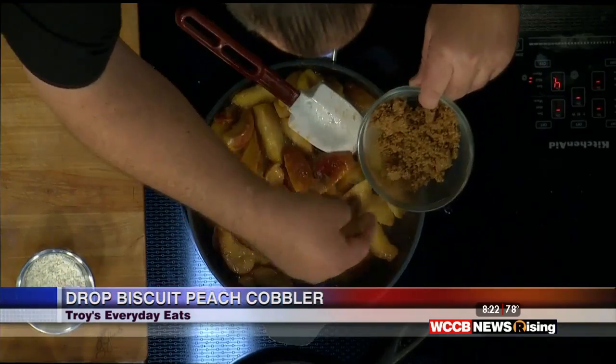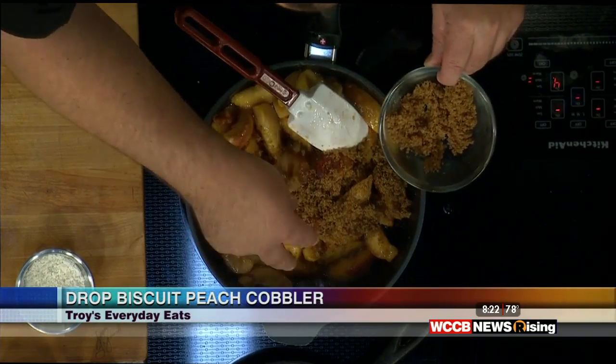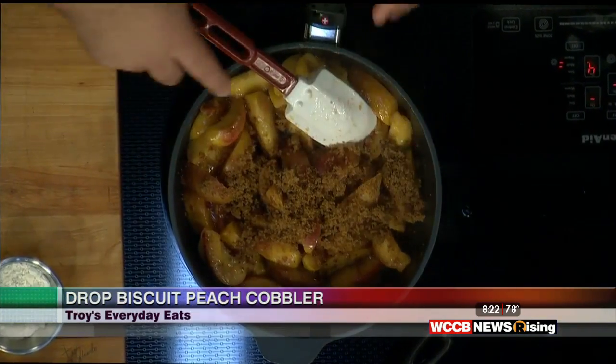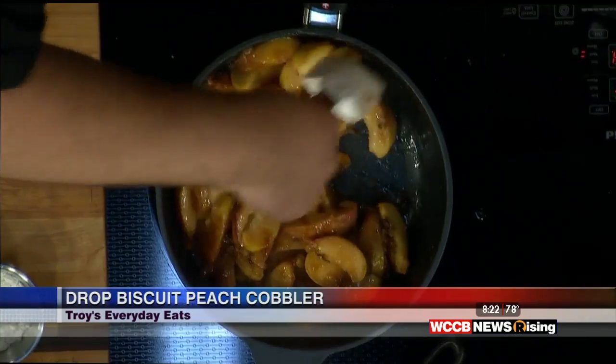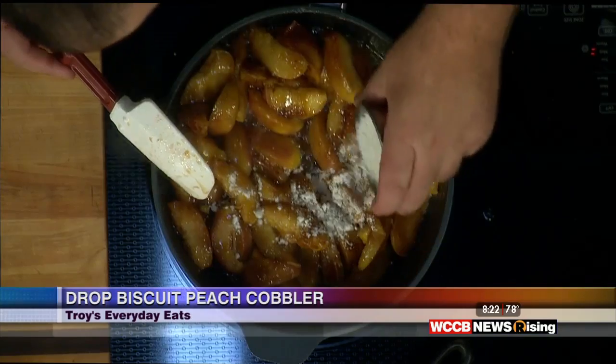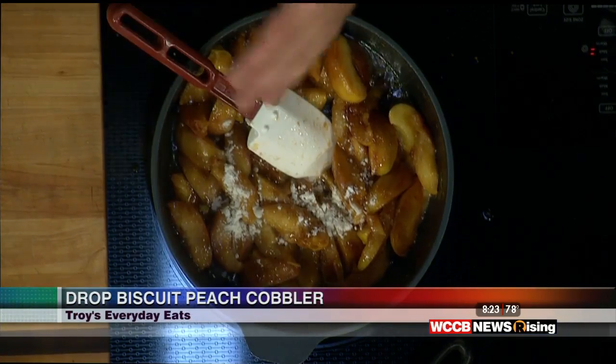Now with our peaches, I've tasted them — they're sweet but not super sweet. This is the amount of brown sugar the recipe calls for, but I don't feel like it's going to need all that, so I'm going to leave a little bit out because the peaches are pretty sweet on their own. Recipes and times and temperatures are just gauges — make sure you're tasting your food. We made caramel for our roasted peaches, and this is a similar technique. There's going to be a caramel with this cobbler that's going to coat all the peaches. To tighten it up, we're going to add just a little bit of flour. If you're gluten-free, there are alternatives, or you can just leave it out.